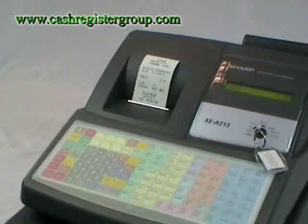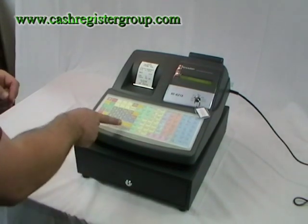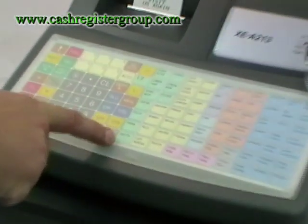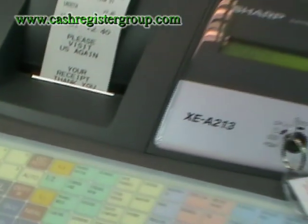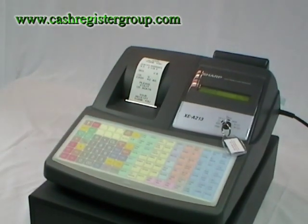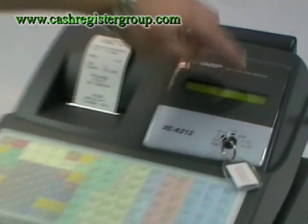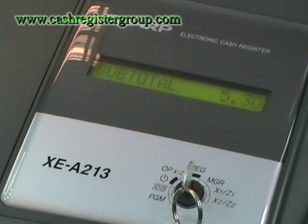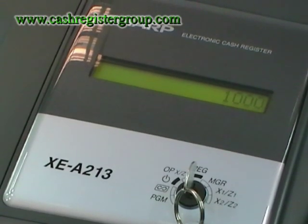The machine is very straightforward to use. Once your items have been programmed in, you can simply press the item. For example, here I am going to press smooth at £2.40 — the price comes up — and then I am going to do peroni which is £2.90. If I press subtotal, on the screen you have a subtotal of £5.30. Then you can type in the amount that is given and then press total.